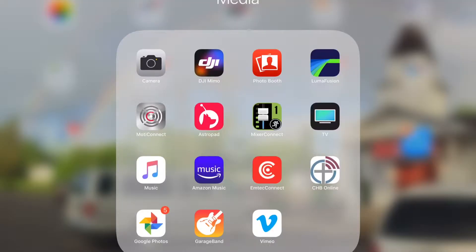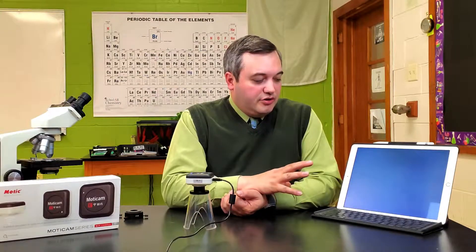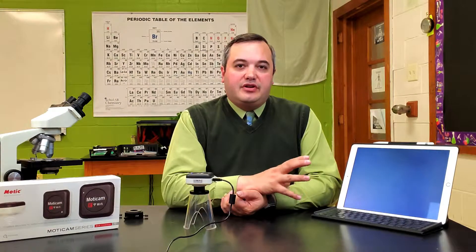When you first get this device, you'll have to use the wireless key that comes in the packaging. There's an app that you must use with this particular camera — the name of the app is Moti Connect. You download that app onto the various different devices that you want to display the image on.